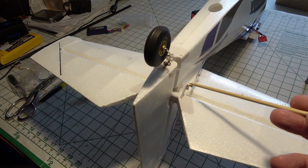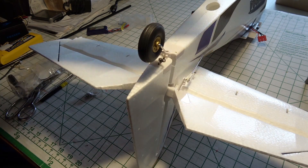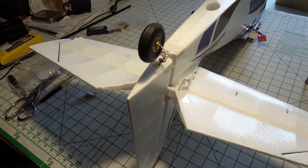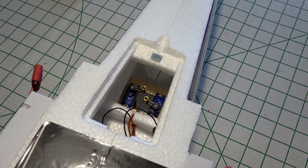Now I'm just going to connect up the control rod on this ball right here and then we can adjust it. We'll go back to the servos inside and do the adjustment to get the elevator flat. I adjusted the grub screw on the elevator servo to make the elevator flat and level.